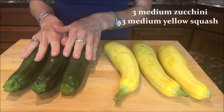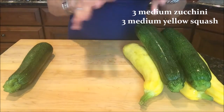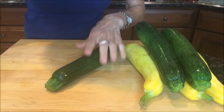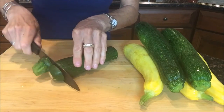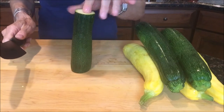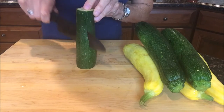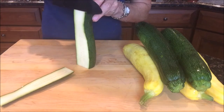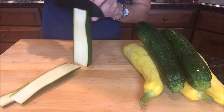Get to your garden or the market, grab the ingredients, and we're gonna make a summer casserole. Start off with three medium zucchini and three yellow squash and cut them into quarter-inch thick strips — think of it like cutting lasagna strips. Cut off the ends to make a nice base so they stand up, then use a super sharp knife and slice straight down. You'll do this with all six.